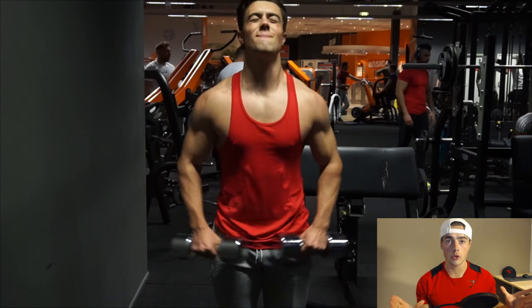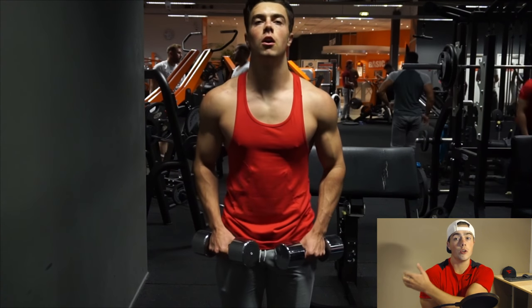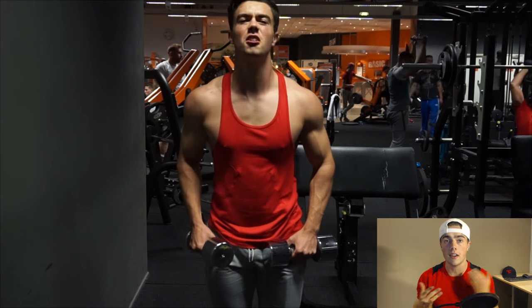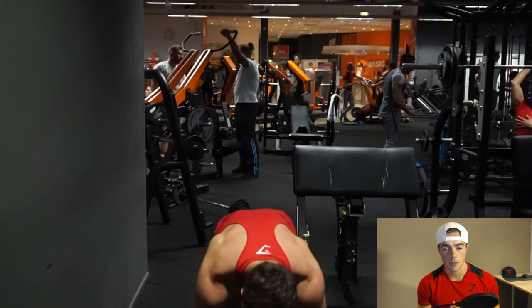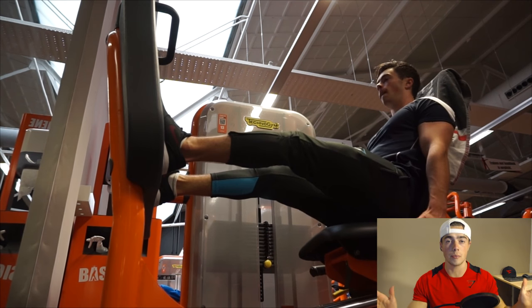By combining the intensity, strength, and volume, I personally found I made the most shoulder gains. I don't do a lot of exercises for shoulders — about three or four — making sure I hit the front, side, and rear delts. Apply this to your own training and figure out what exercises work best for you. Now let's move on to legs, which are super important.